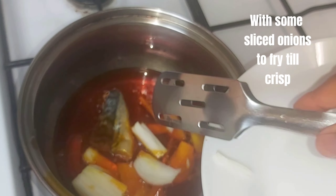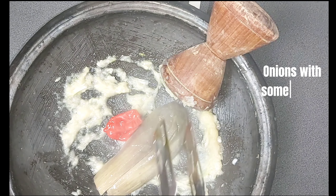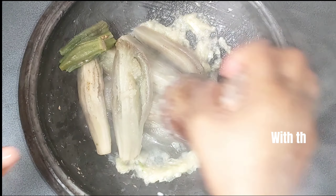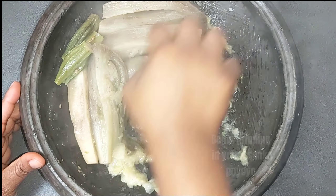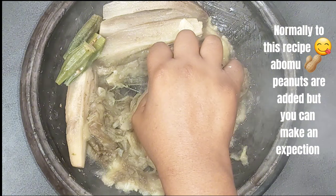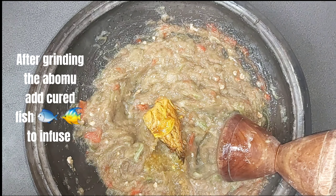While that is cooking, begin preparing the abo mu — onions with some garlic, ground for a smooth paste, with their matching vegetables. Begin grinding in your asanka pot for your abo mu. Normally taught as abo mu peanut stew. After grinding, add cured fish to infuse.